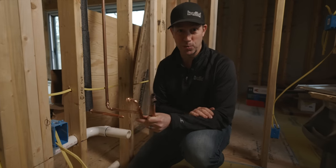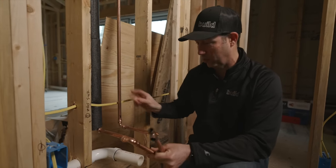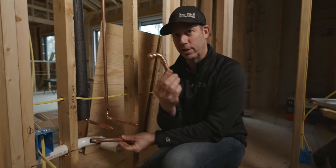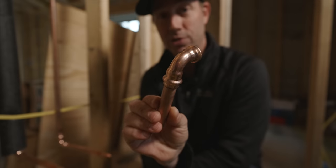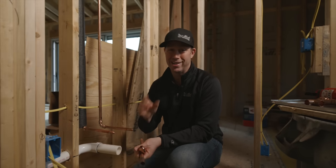On the Build Show today we're talking copper plumbing. I plumbed my entire house with type L copper and we used a new type of fitting. This is a traditional fitting, but this is from the pioneers of the press system — the VEGA ProPress system. Today's video is sponsored by VEGA and RIDGID.